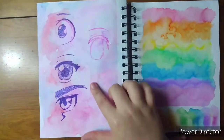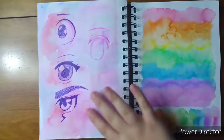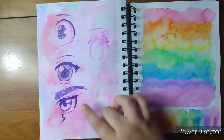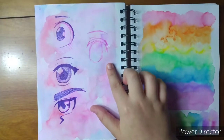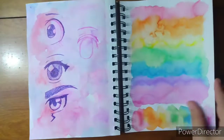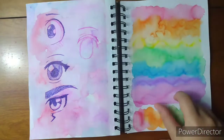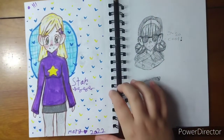Here are some more eyes but in different styles — they're from different animes I've watched: My Hero Academia, Cells at Work, Dr. Stone. I was working on a Toradora-themed eye but I never finished it. Here I was doing a blended rainbow — I like how this turned out, especially this one. I didn't draw on this page; I usually draw over top but I didn't this time.